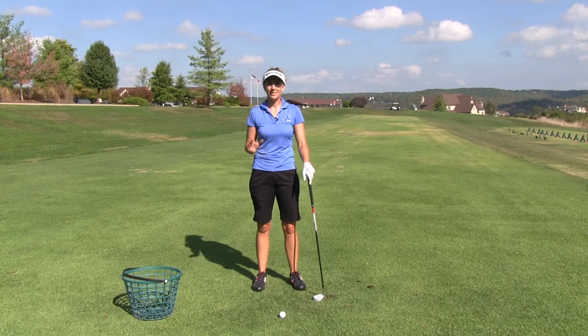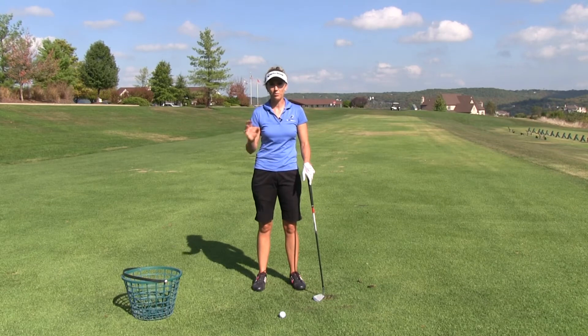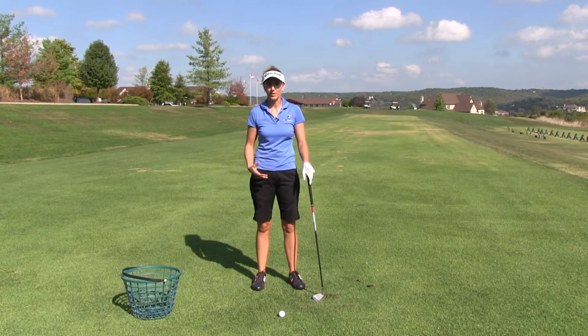Probably 90% of the time I see people overactive with their legs as opposed to underactive — it's probably 90-10. Very few times do I see someone come out for a lesson that's not using their legs enough in the golf swing.